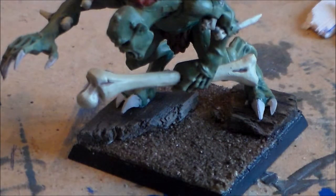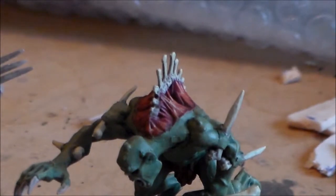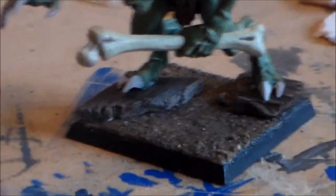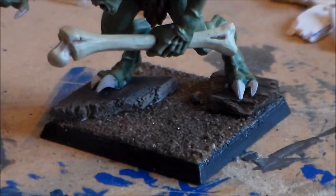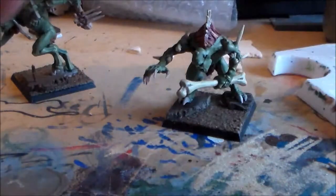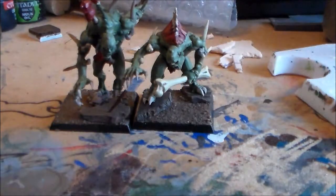This guy looked a lot better standing on the wood instead of kind of next to it. Just lowering the camera down gives you a decent look at it. Balsa is pretty much the way to go for me from now on for the basing — at least for the time being anyway, it's pretty cool stuff.